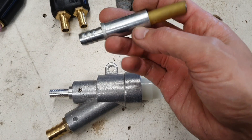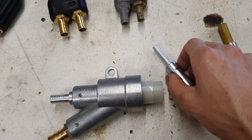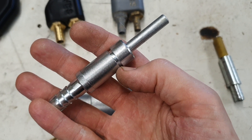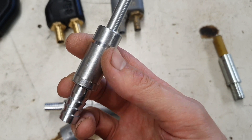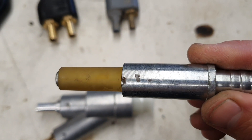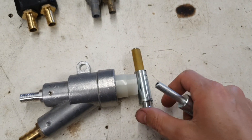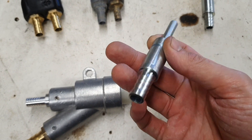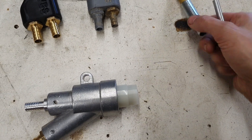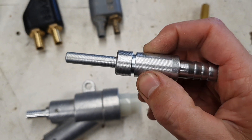I put out a video on upgrading these guns probably six or eight months ago, and since then I ordered some new nozzles a couple of months ago. They've turned up and — I don't know if it's all of them — but the ones I bought recently now have an o-ring groove in them already, and they look like they're zinc plated as well. The previous ones had already started to corrode, so it looks like they may have upgraded the plating. They come from the same supplier but now they've got that o-ring groove in them.